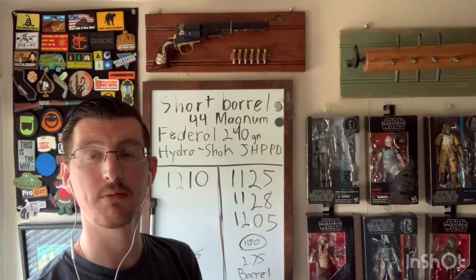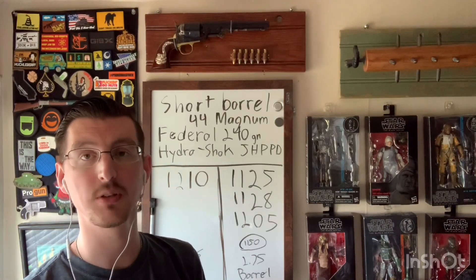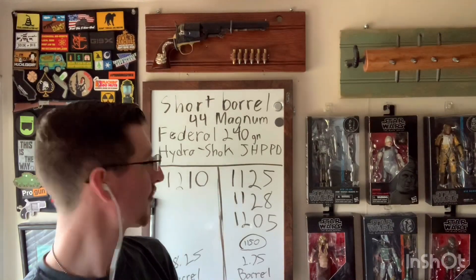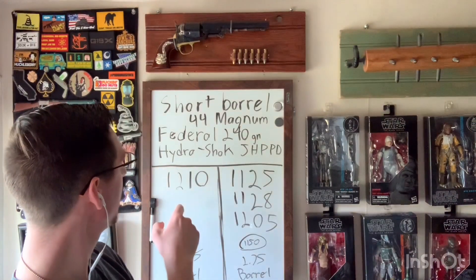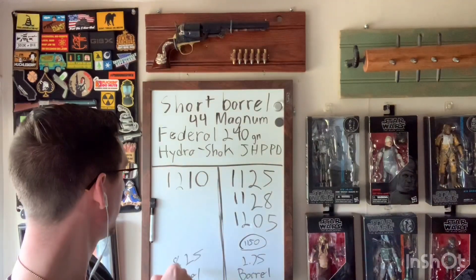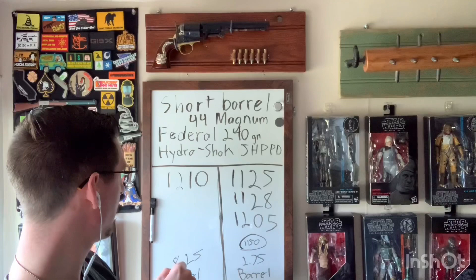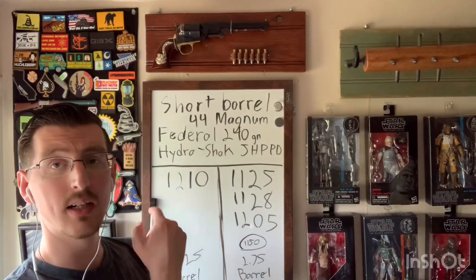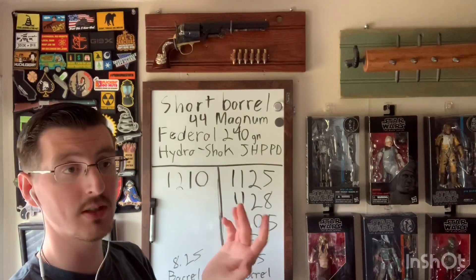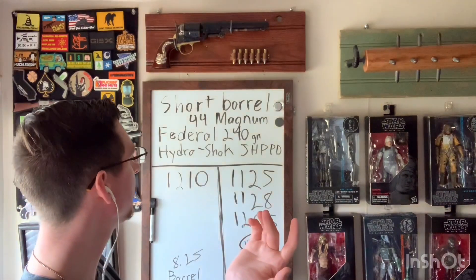I can't really justify spending a small fortune to redo it when you can easily get your numbers from three shots. First, let's look at the factory spec: the box states 1210 fps muzzle velocity, and when you call Federal they tell you that's out of an 8.25 inch barrel. You know my thoughts on them using long barrels for self-defense ammunition testing, but hey, they all do it.